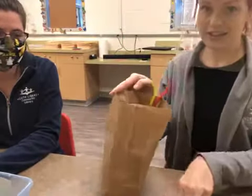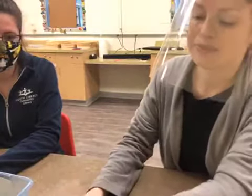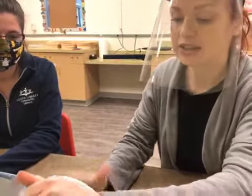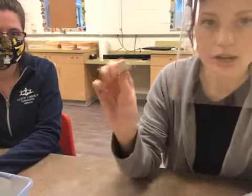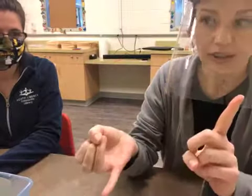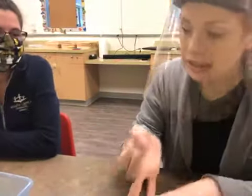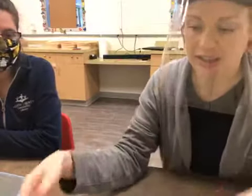If you have any random stuff at home that you want to include, you can also use that. We did not give you any model magic, but if you have model magic you can use that — Play-Doh, Legos, Lincoln Logs, Tinker Toys, or anything like that.